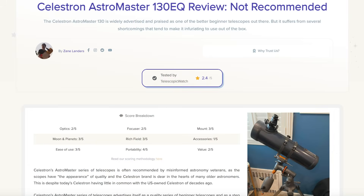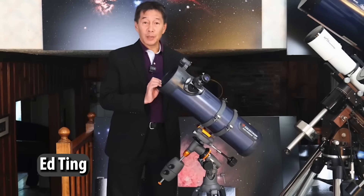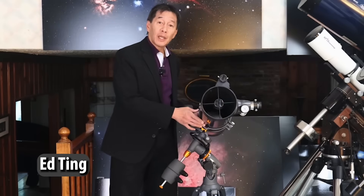I know I'm going to get a lot of questions in the comments about the Celestron 130EQ — for that, please simply watch Ed Ting's video, since there's a lot going on with that scope and I think Ed Ting covered it well enough.